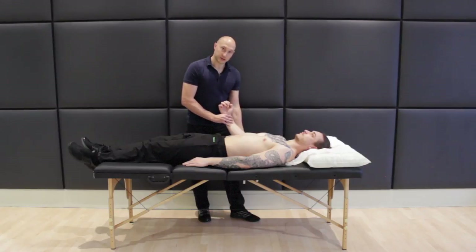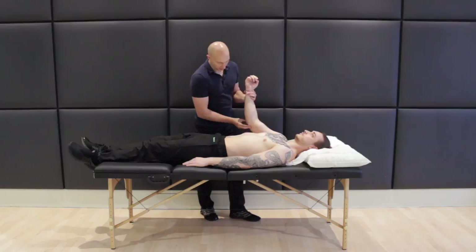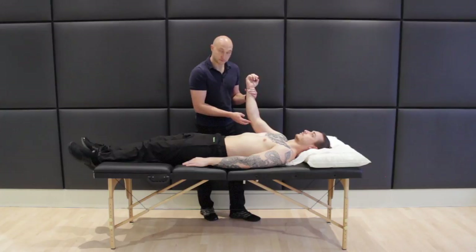Normally I'd do this down by the side, but for the purpose of the video I'm going to lift it up a little bit, and then find the cubital tunnel region. If you come to the medial bony prominence and come inwards from that, you'll find that between the medial condyle and the olecranon process you've got a little tunnel, and I'm going to tap on that tunnel four or five times.